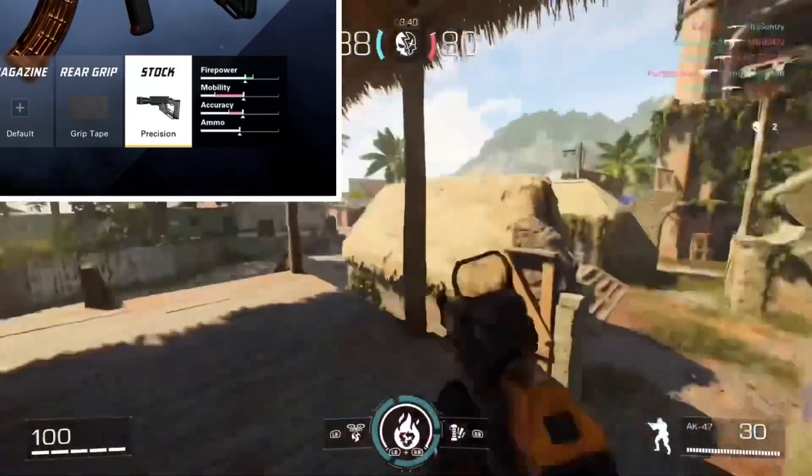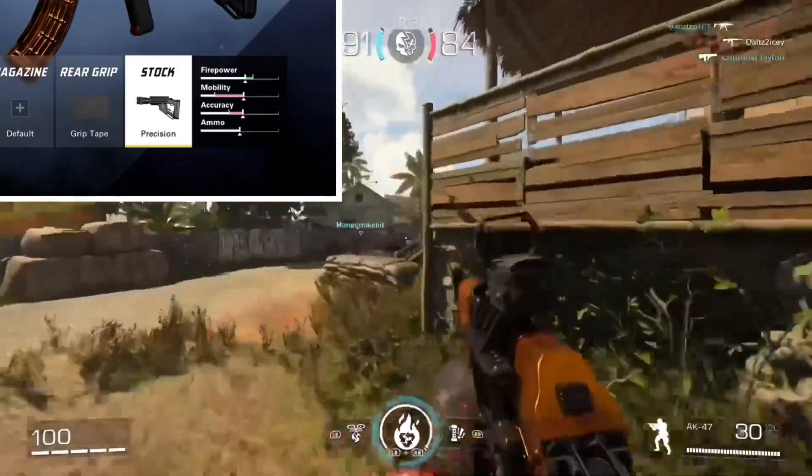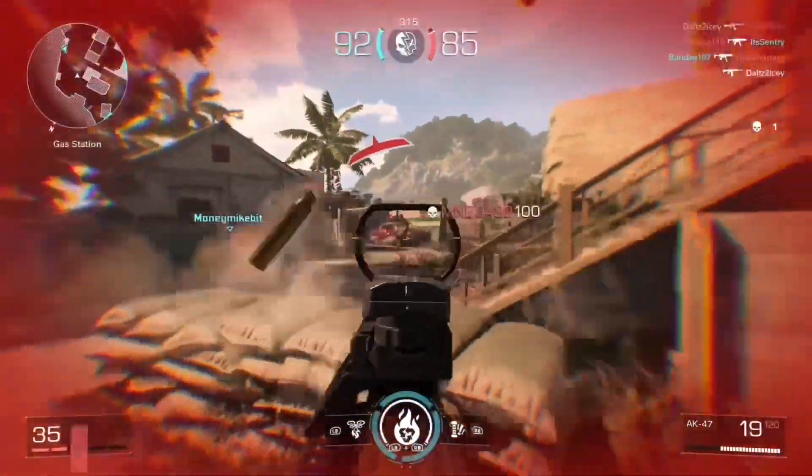As you can see by the bars here, it helps with fire rate, puts the mobility down, puts the accuracy down — which is kind of weird. But it keeps the ammo by itself. That is the setup.